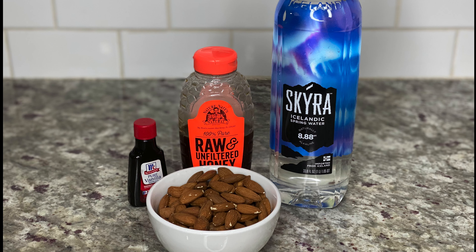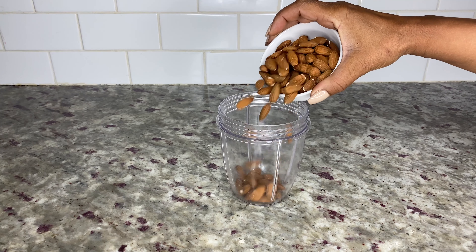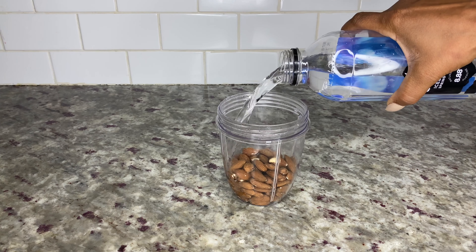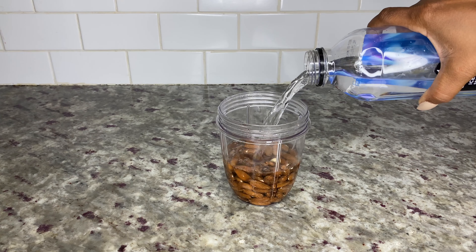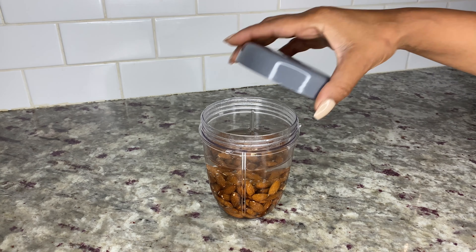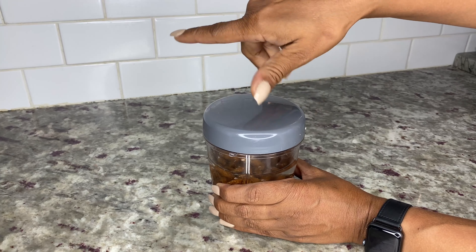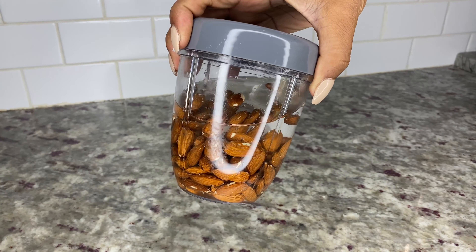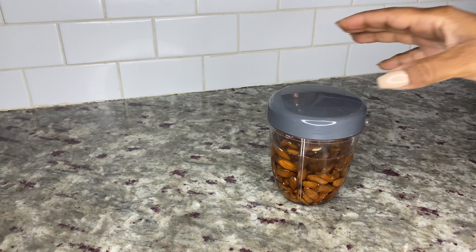For this recipe you'll need almonds, water, honey, vanilla extract, and a nut milk bag. Start by adding one and a half cups of almonds to a jar or bowl, then add enough water to cover the almonds with about one or two inches of water on top. Let the almonds soak for about eight hours — you can do this with or without covering the jar. I usually let my almonds soak overnight, but eight hours is fine.